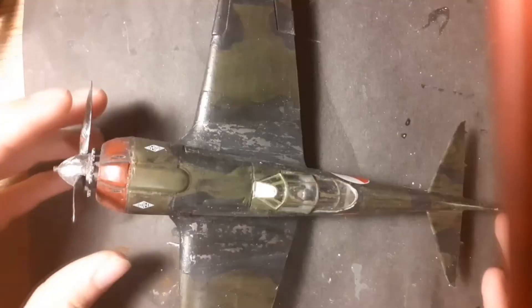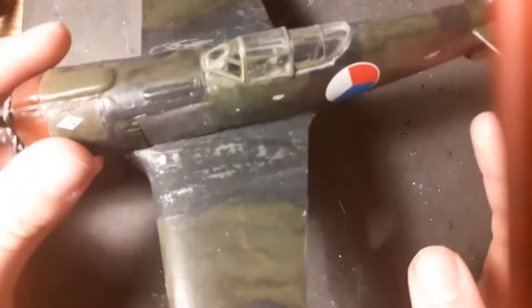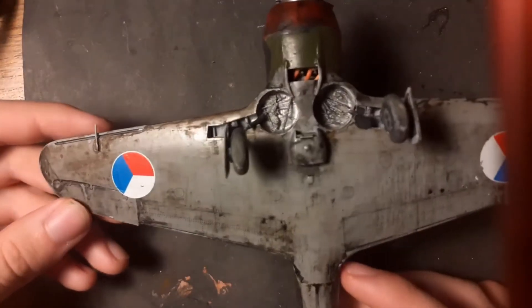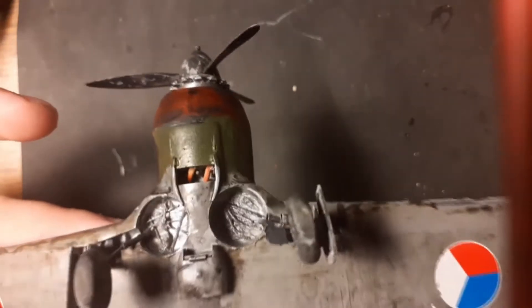Here you can see the Russian plane, which is a Yakovlev Yak-2, in 1:38 scale. The camouflage is from the Czech Republic, and of course the decals are also from the Czech Republic. Here you can see the bottom of the model, which I used for dirty work like oil paints and acrylic paints.